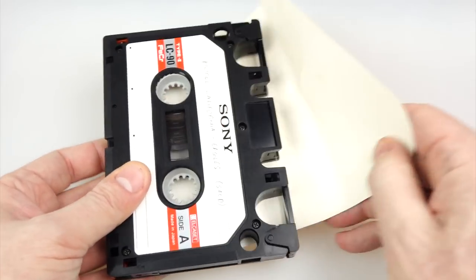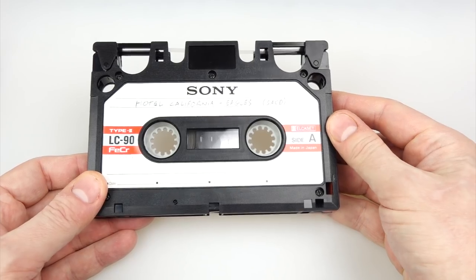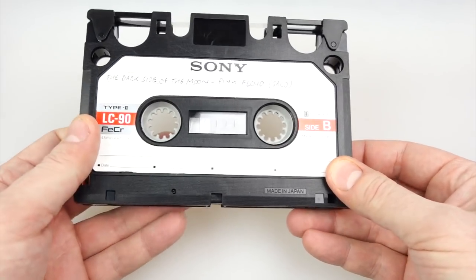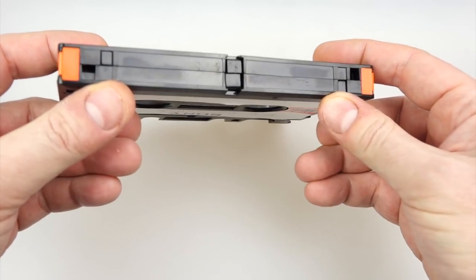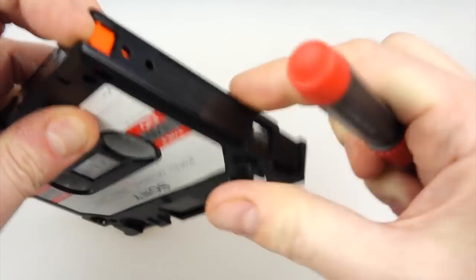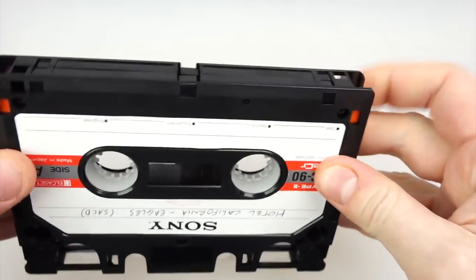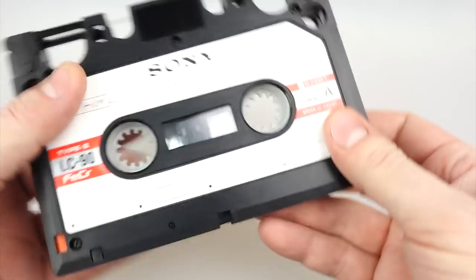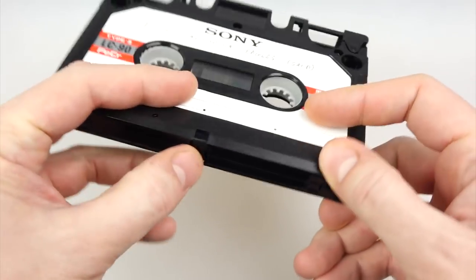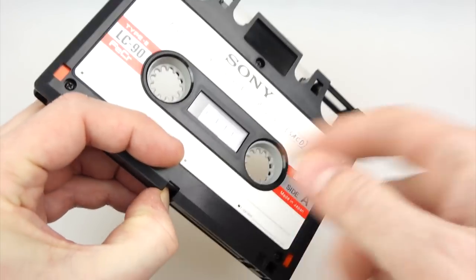An L Cassette tape is twice the width of the tape in a compact cassette — that's a quarter of an inch versus an eighth of an inch — and it also runs at twice the speed at 3.75 inches per second, which explains why it's so large. It's got a couple of neat little features: these tabs on the corner can be pressed down as write protection, and you can push them back up again. It's also got a braking mechanism to stop the tape unspooling when it's not in use.